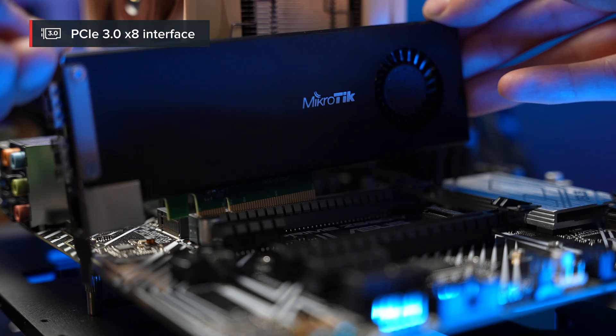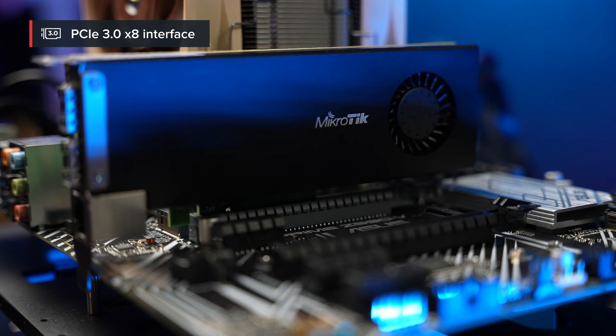If you were to plug this adapter into the PCIe 3.0 X8 slot of your Linux, FreeBSD, or RouterOS X64 system, all network interfaces would show up like regular interface cards. But it's never that boring with MikroTik, is it? Here's the scoop.